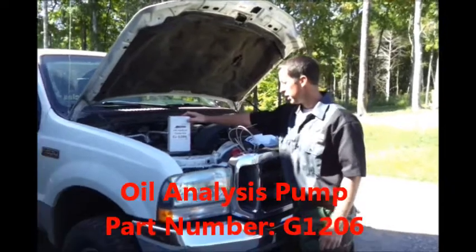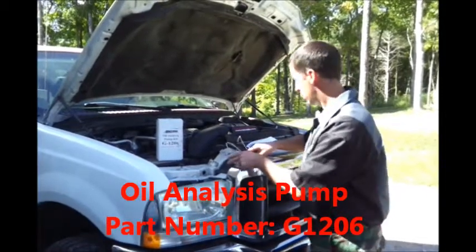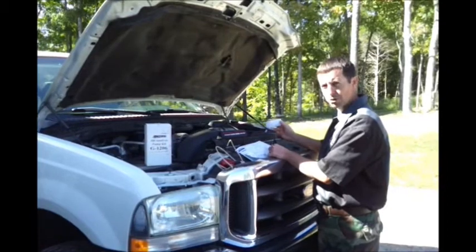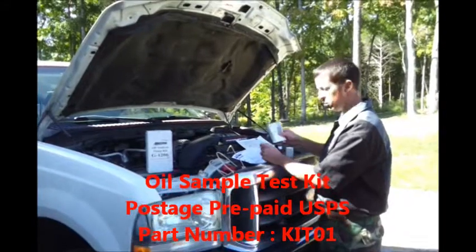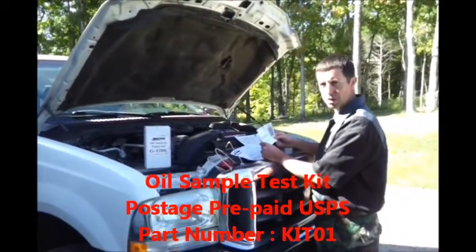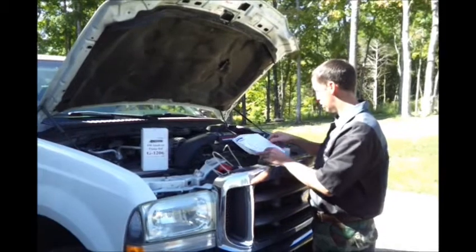The first thing you'll need is the oil analysis pump and kit. In that kit you get the oil sample tube and the suction pump. The next thing you need is the actual oil sample bottle. You get the bottle and envelope, and if you're a preferred customer you can get the prepaid package for just a little over $25, and you also get the information sheet with all your information.